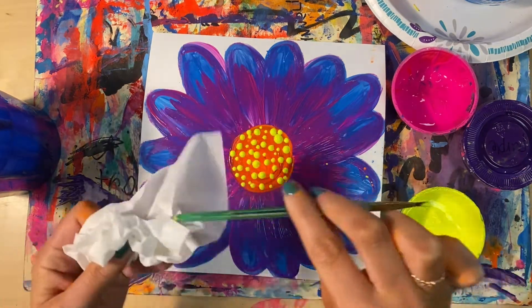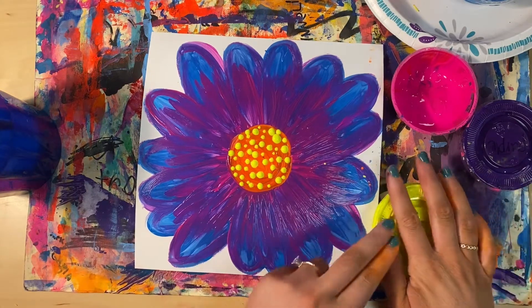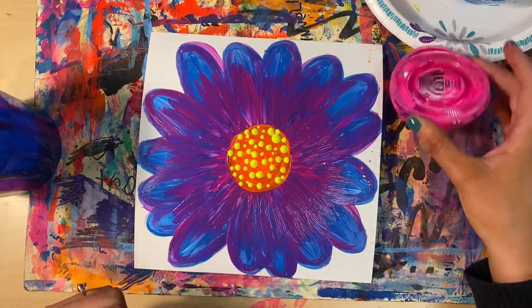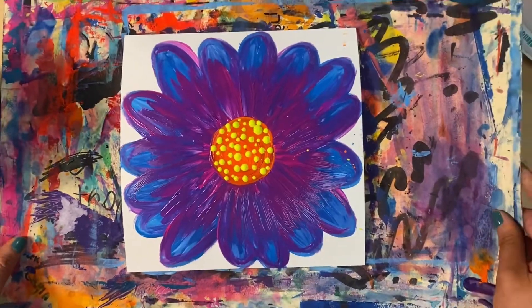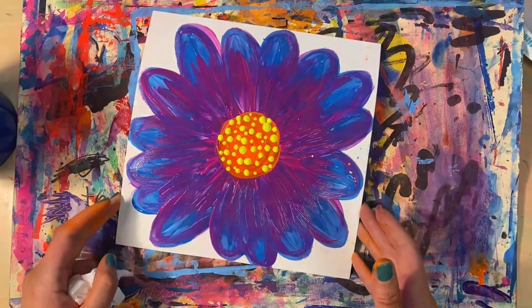When you're done, make sure you wipe off the end of your paintbrush if you've used it to make dots, and make sure all the paint containers have their lids back on — we don't want any lids falling off and the paint spilling. Make sure you bring your painting with your messy mat underneath to the drying rack to dry. I hope you had fun working on your flower painting — I can't wait to see how it turns out!